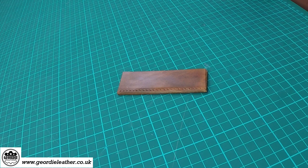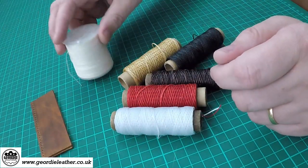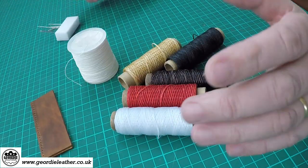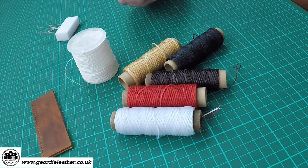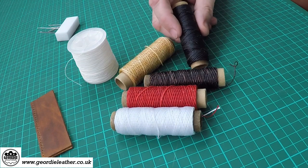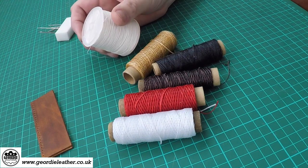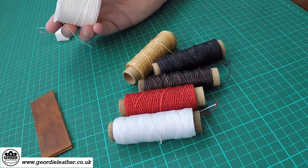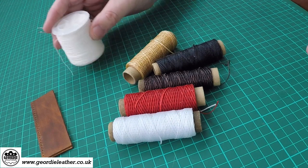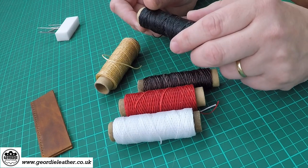We're now ready to stitch, so let's start off by looking at some different types of thread. There are lots of different types of thread for leather work, but generally as a beginner I'd recommend that you just stick with the cheap thread that you can get on Amazon and eBay. There's not a lot of difference as a beginner, so stick with the cheap stuff until you've developed your skills.